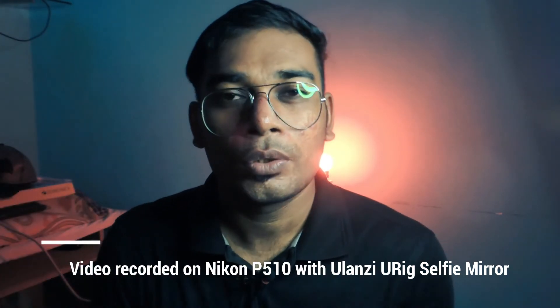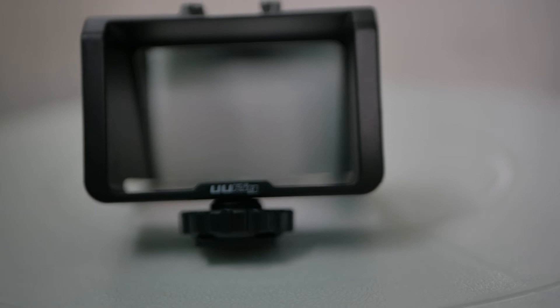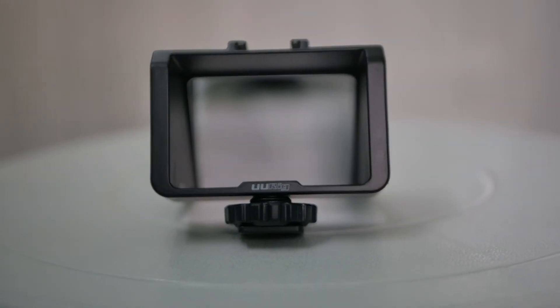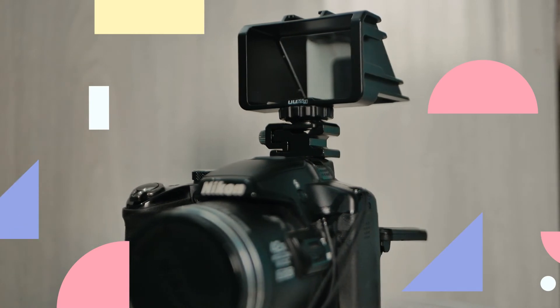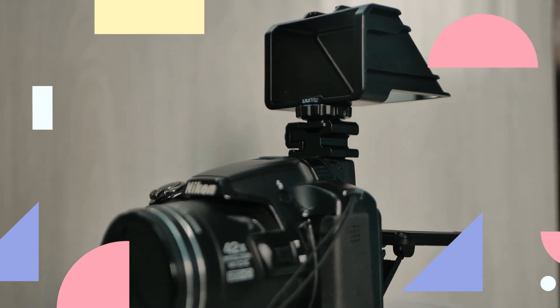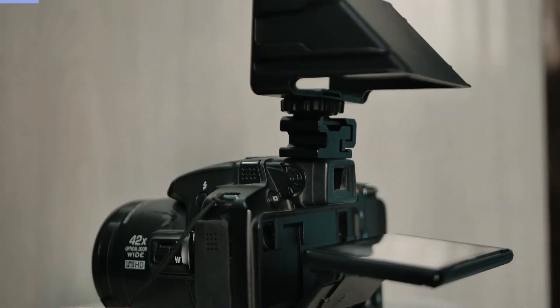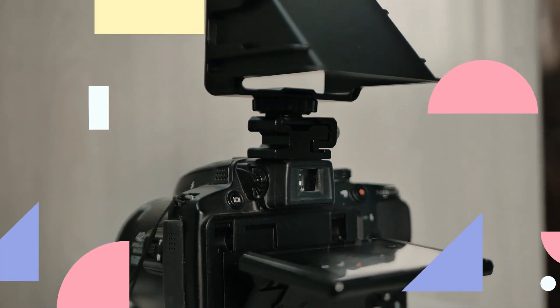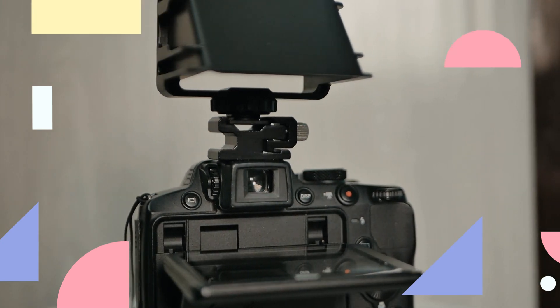This small hack will help a lot of people who have similar cameras, like the Sony A6000 and many other models in the Sony lineup. Instead of buying a new camera, you can still use your old camera for vlogging. I hope this helps you, and let's meet in the next video. Until then, this is Anup signing off — bye bye.